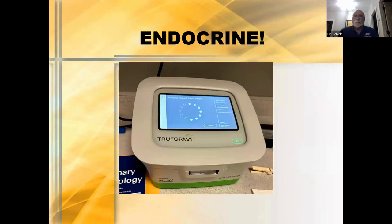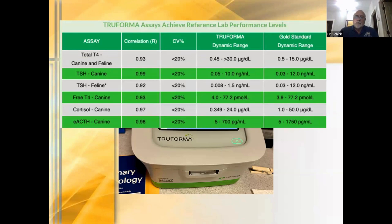Now let's talk about endocrine, which got really exciting for me last year when I first got a Truforma in my office. The Truforma is, in my mind, a life-changing thing for me as a dermatologist. It can assay total T4, canine TSH — endogenous TSH, which we've never been able to do accurately in my years as a veterinarian — feline TSH, free T4, cortisols, and ACTH. An endogenous ACTH level is something we could hardly do at all when I was teaching at the university. Since then, we've also added exocrine pancreatic enzyme capabilities to the Truforma, which means for pancreatic exocrine insufficiency dogs, you're getting answers very quickly.